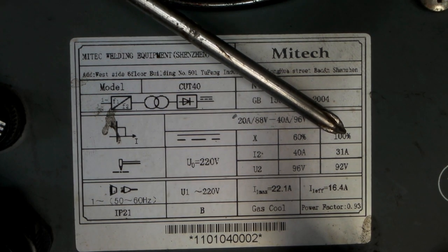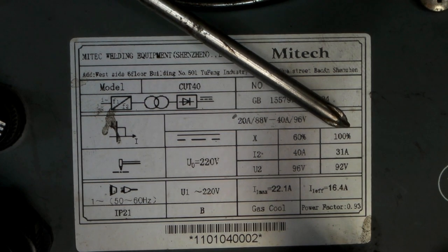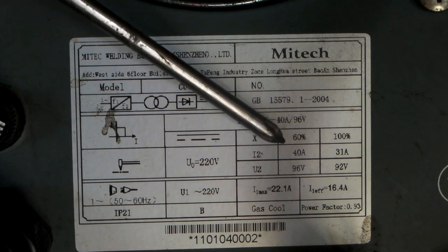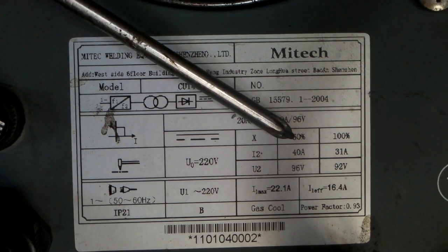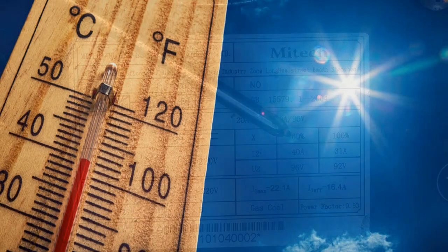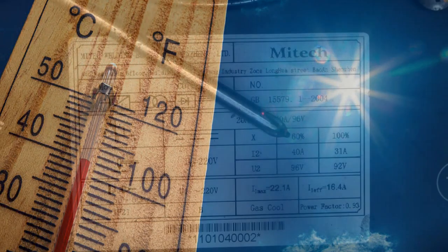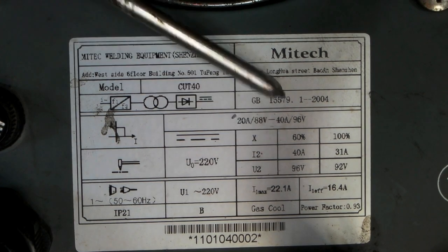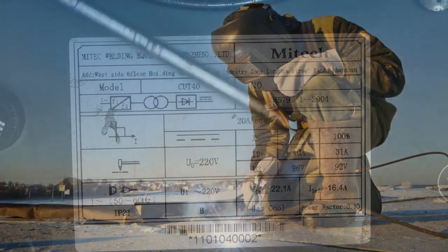But I still wouldn't run it continuously — I would let it cool down for a couple of minutes in between your 10-minute runs. This is also set at an ambient temperature of 40 degrees Celsius, which is about 103 to 104 degrees Fahrenheit. So if you're working in a cold climate, you're going to get a lot more out of your Duty Cycles than in a warm climate.